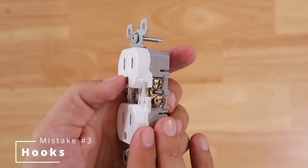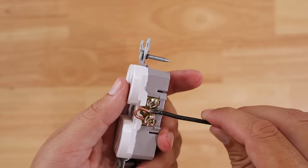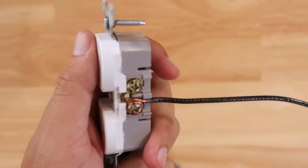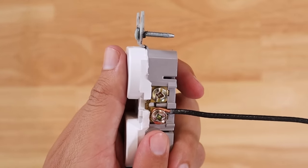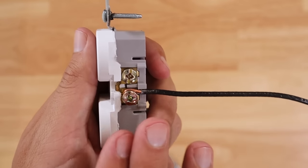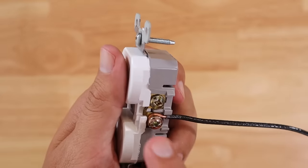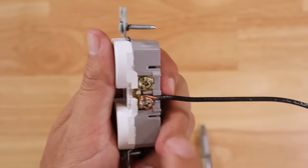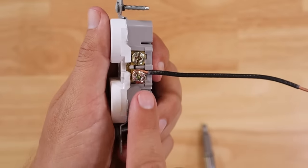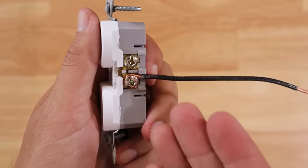Talking about wiring connections leads to the next mistake, which has to do with hook direction. If you put the hook on in the counterclockwise direction and tighten it down, you can see copper bunching up — as I tighten it, the wire is actually being pushed away from the terminal screw so it's not sitting tight in the middle, which leads to a poor connection.